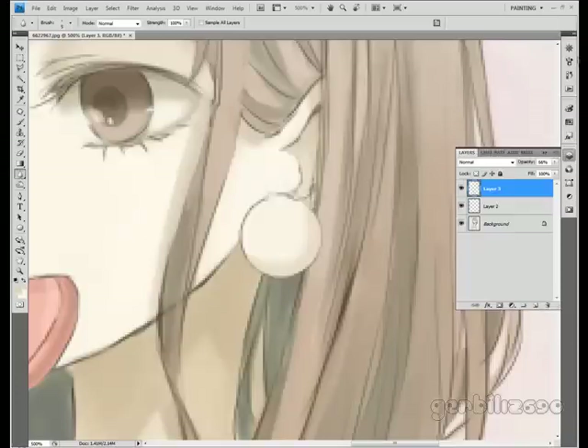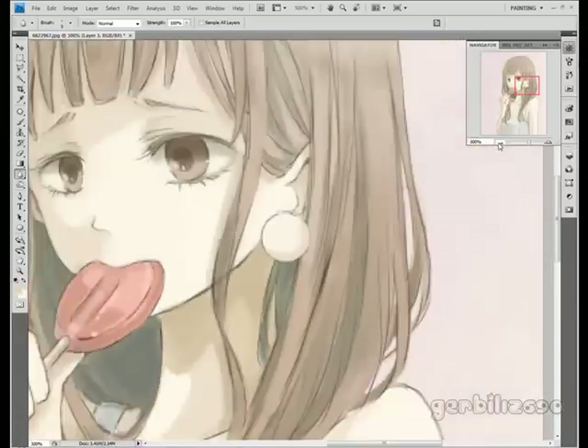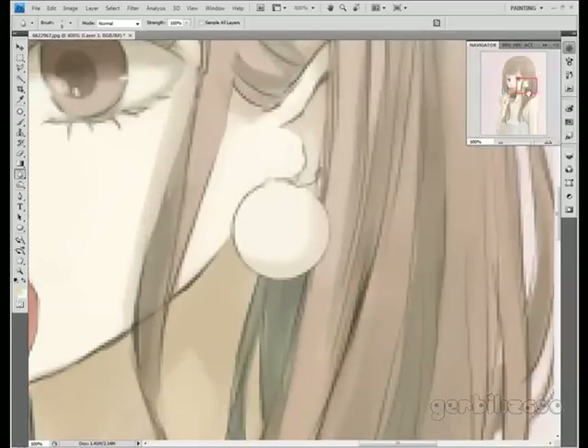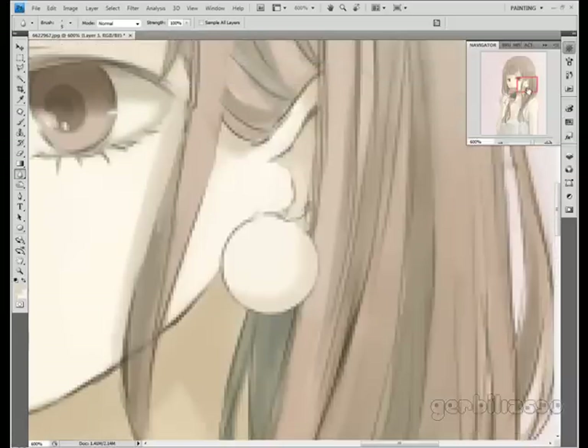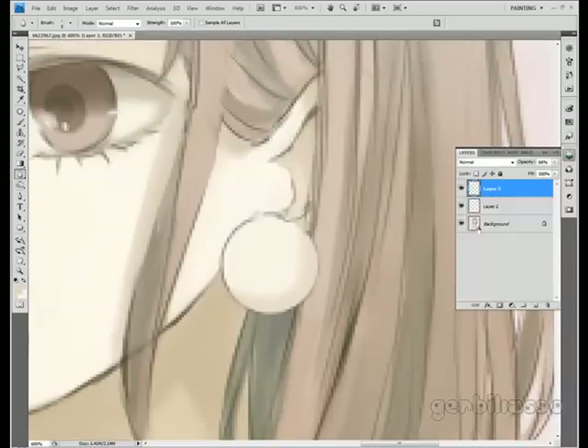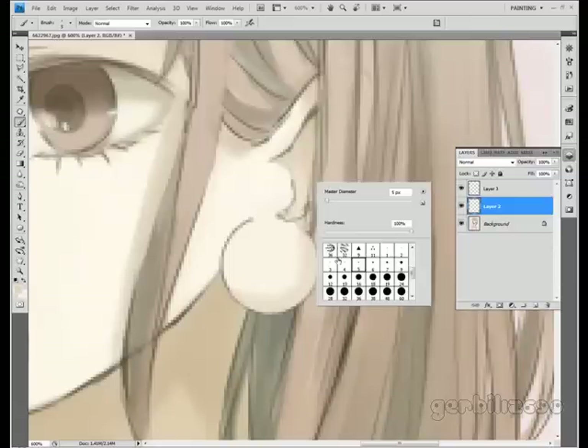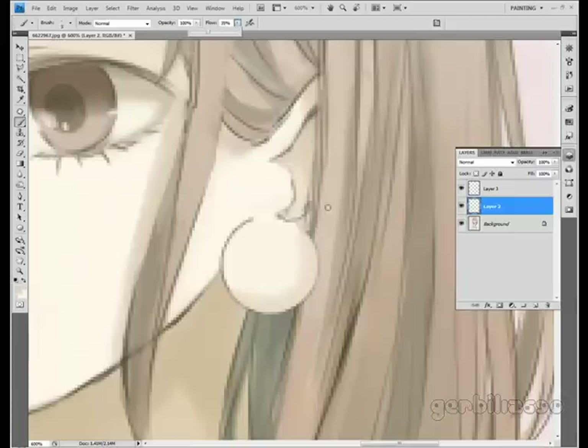And since it's kind of a bulbous look — I don't know, that just looks decent to me. It doesn't look great, but it looks decent. I don't think there's really a way to make this look great. I'm just going to get rid of this little line here that kind of attaches that. I'm going to use a really soft, small brush, lower the flow, and add just a little bit of shadow on the edge there.